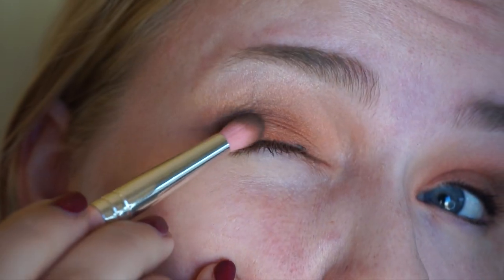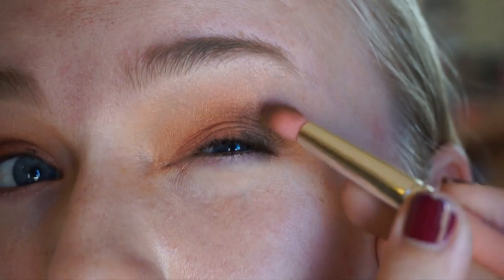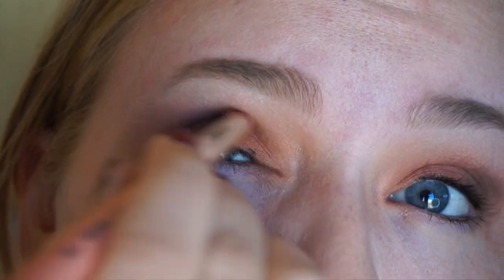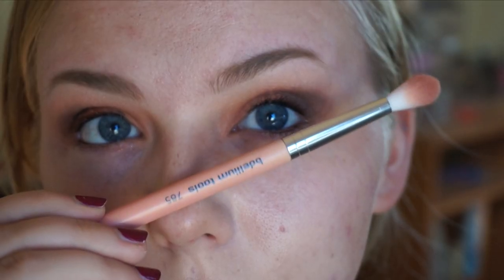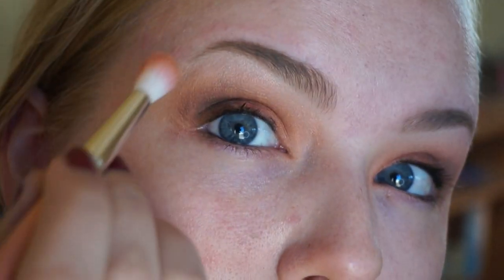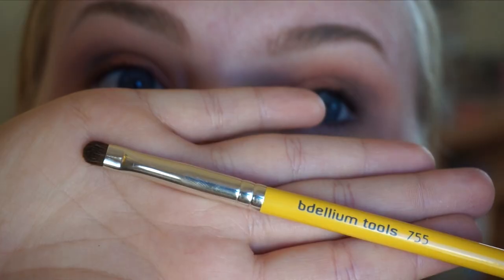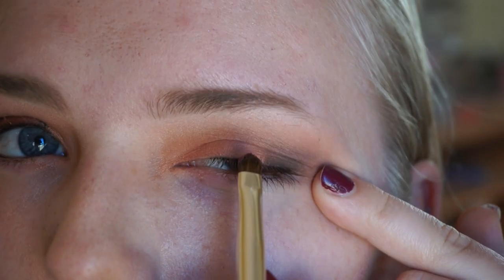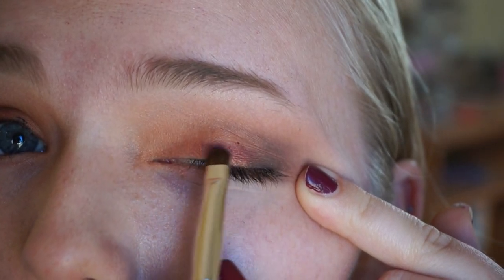Going in with that 785 brush again, just blending back and forth. I basically just want to make sure there are no harsh lines towards the outer corner of my eye. Not doing any winged liner with this look, so I don't want any messy shadows on the outer edge. Going in with the 755 brush in the shade Rewind.